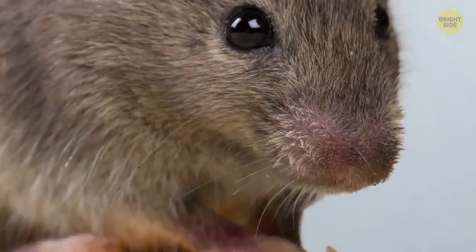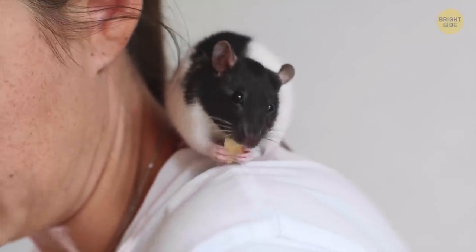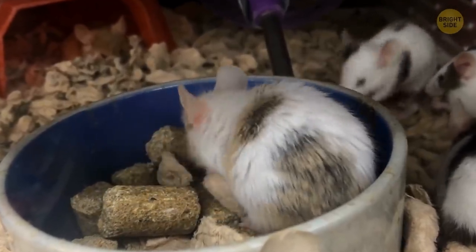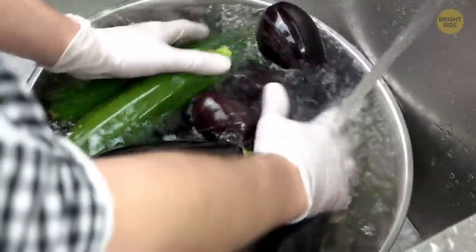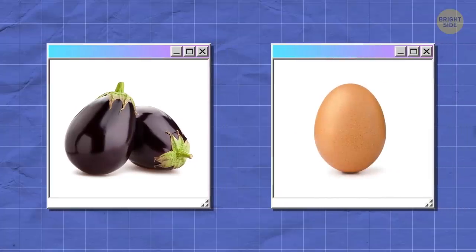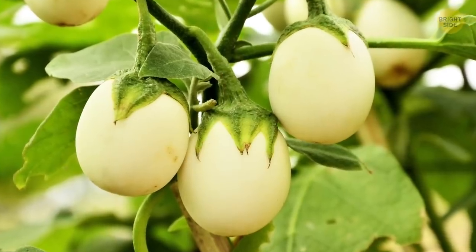Mice don't like cheese — they usually go for foods with way higher sugar content, and since cheese is man-made, it's not something they'd find in the wild. Eggplants are called that for a reason: in the early stages of growing, they look exactly like eggs — they're even white before they turn purple.